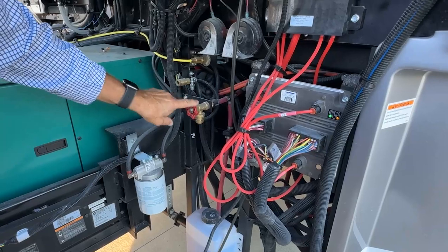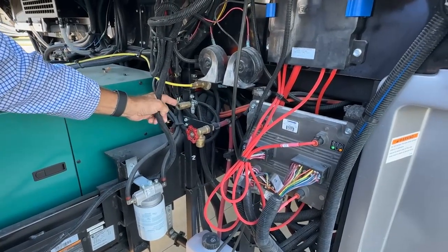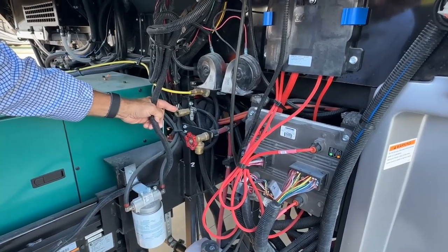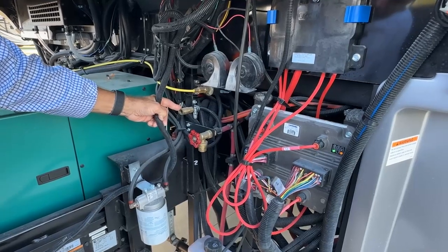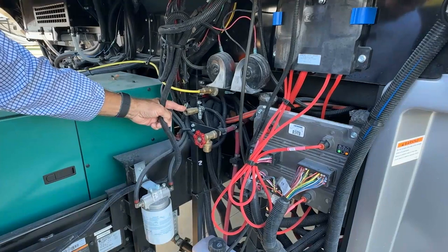Just beside the hot water spigot, we have an air supply. The air is compressed air supply from the coach air. So you can connect an air hose here if you need to air up your inflatables or check your tire pressure.